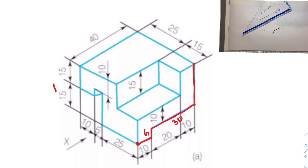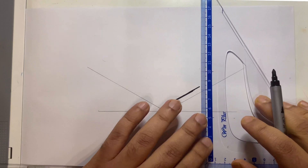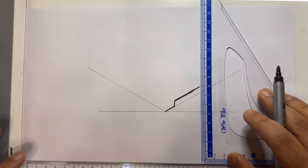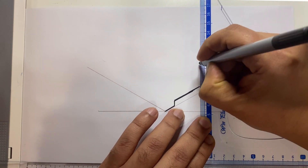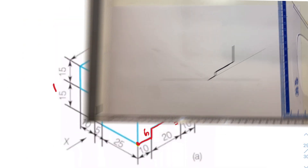Now we need to draw this line. If you don't know the length, focus on the sketch: this is 10 and this is 15, so 10 plus 15 is 25. Take the set square and mark 25 — align it and mark 25. One, two, 2.5 — that's it, this line is 25.